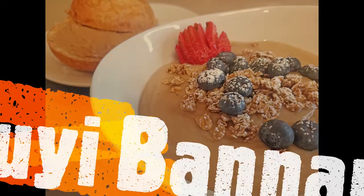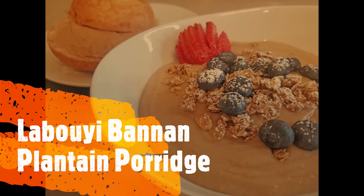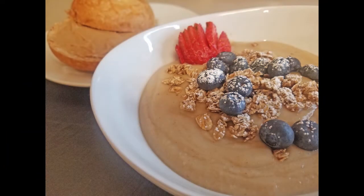Hi everyone, welcome back to our channel. This is Rose and Chef Jerry. Today we're presenting you one of the oldest dishes in the world — porridge.